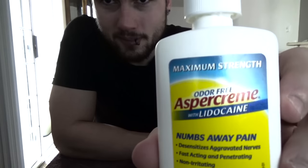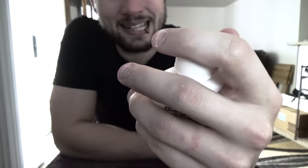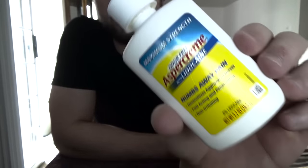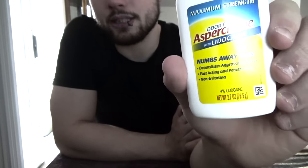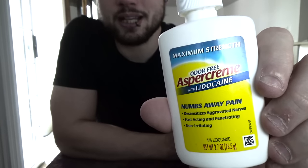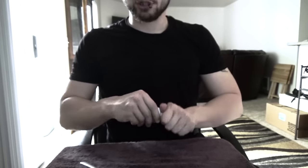The other thing I like to use is Aspercreme with lidocaine. It's a cream-gel that serves as lubrication — you need something for lubrication. You can use Vaseline or Tiger Balm, but I like the Aspercreme with lidocaine because it actually numbs my arms a little bit. When you're doing this to yourself, you have to concentrate so you can't just block out the pain. This definitely isn't the most pleasant sensation on the planet.